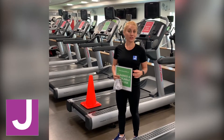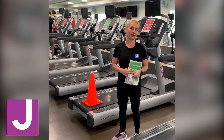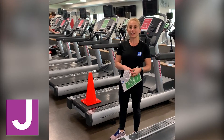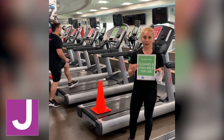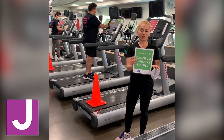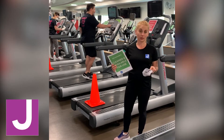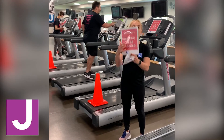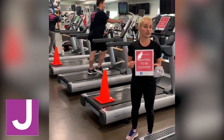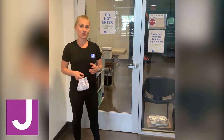For our cardio equipment, there is a 30-minute limit, but we tried to make it as easy as possible. When you find your designated cardio equipment for the day, you can take your mask off. You'll see a sign on all of our cardio equipment — green means go, red means stop. With green, simply push it off to the side and start your workout. When you're done, wipe off your equipment and flip the sign to red. This will alert one of our fitness floor attendants to come and clean the machine thoroughly for the next member.